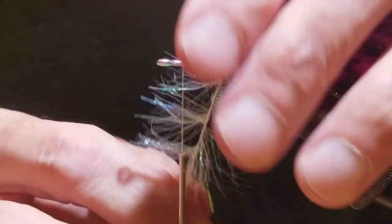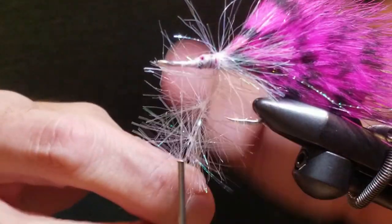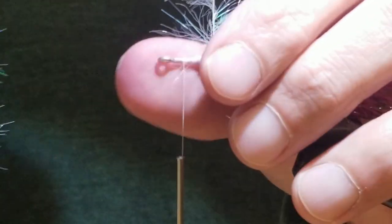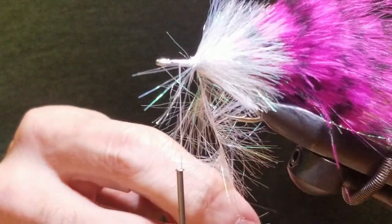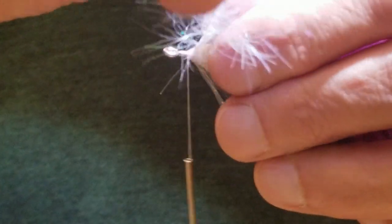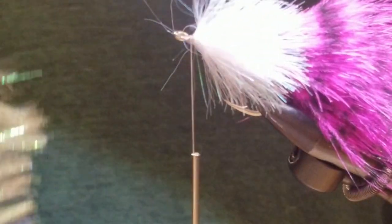Now I'm going to start wrapping and I will speed up the video to show this. What I'm doing here is stroking back the fibers — you want this pretty tight. As I go, I'm going to stroke it back every time. I'm pulling this tight and making sure that most of the fibers orient towards the back of the fly. We're almost to that end spot; I want to make sure I'm not too far, the thread can move on you sometimes.